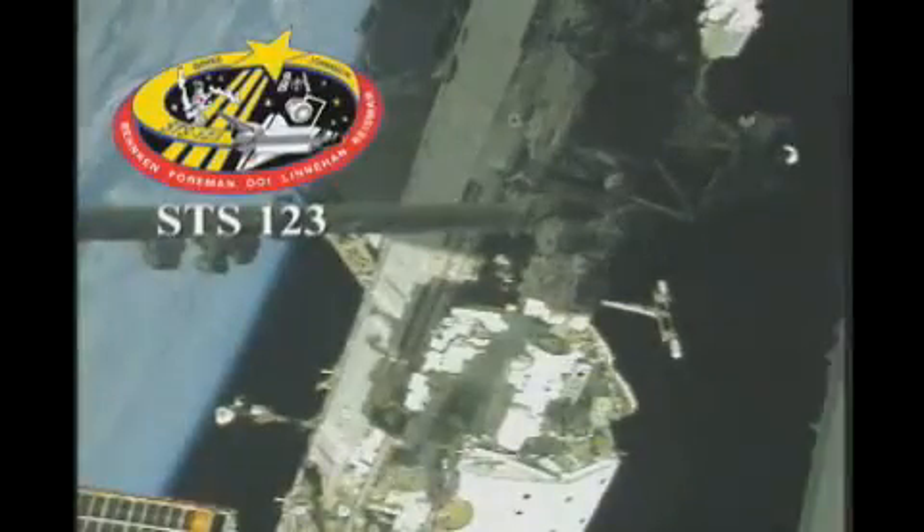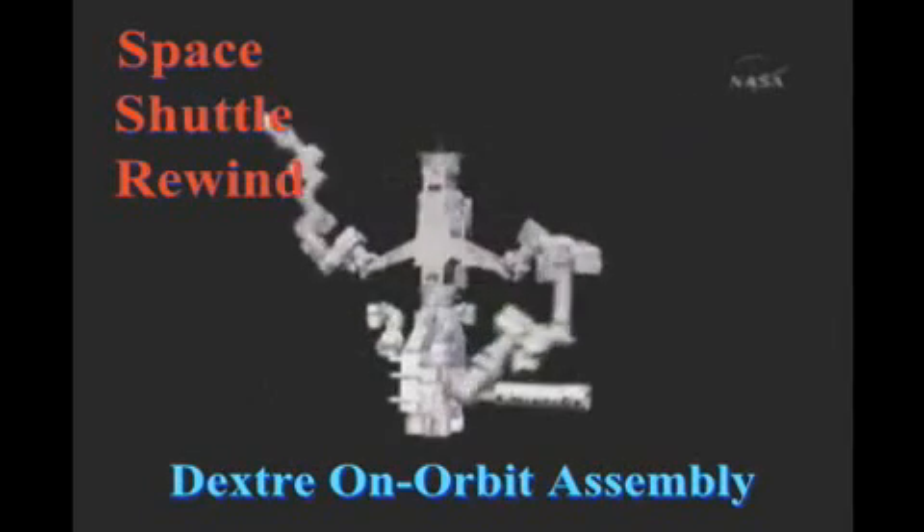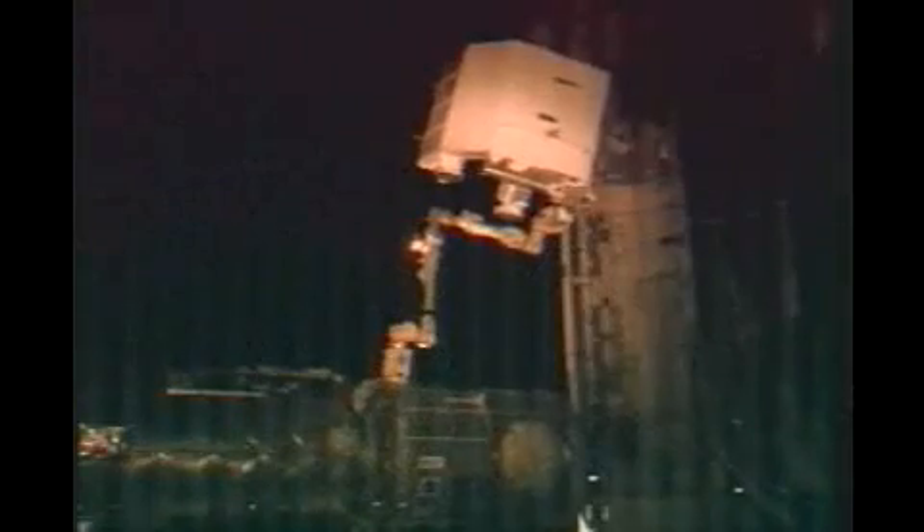Outside of the International Space Station, the Canada Arm-2 is moments away from grappling. The power and data grapple fixture thought to be able to provide power to Dexter, the Special Purpose Dexterous Manipulator, to be layered on the space lab. That pilot has been unable to receive the power since it's transferred to the P-1 truss area of the International Space Station.